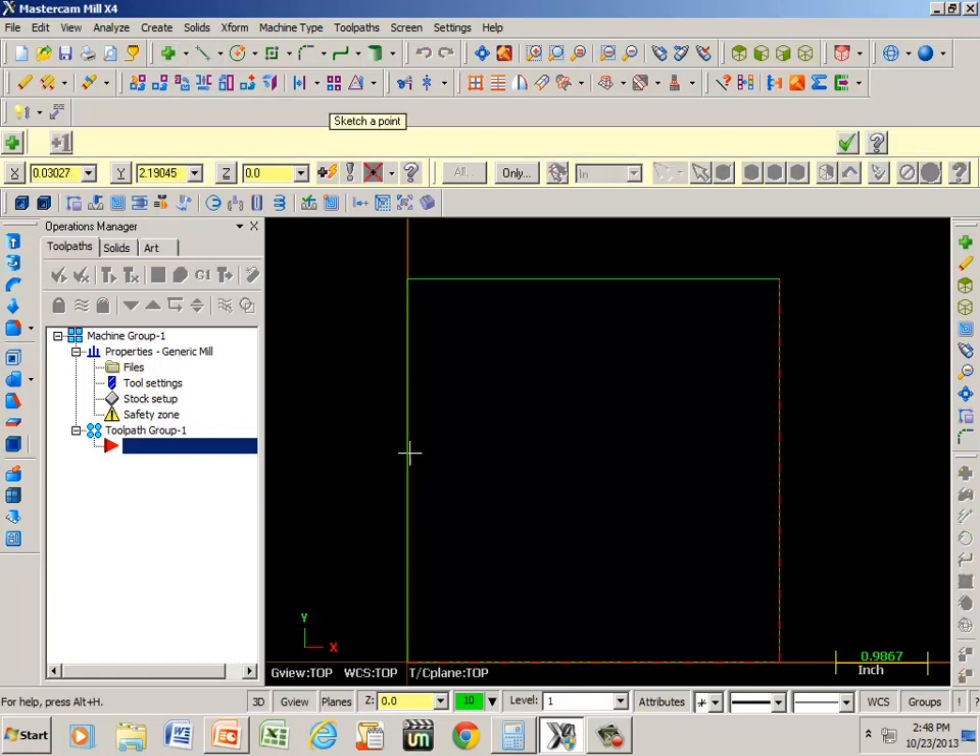I'm going to put one a half inch away from the x-axis and it's halfway up in our y-axis. So x is going to be 0.5, tab over, and it's going to be 2.0 in our y-axis. Tab two times and it puts a little blue dot there.